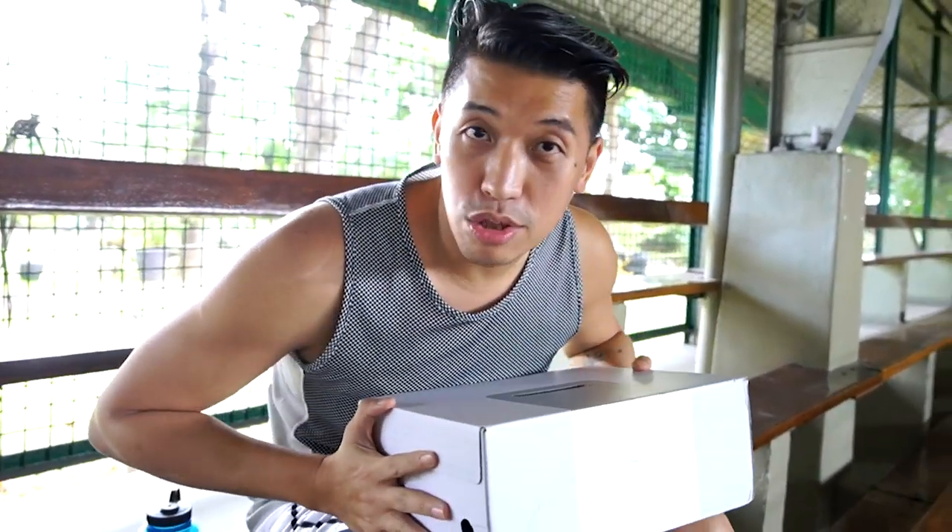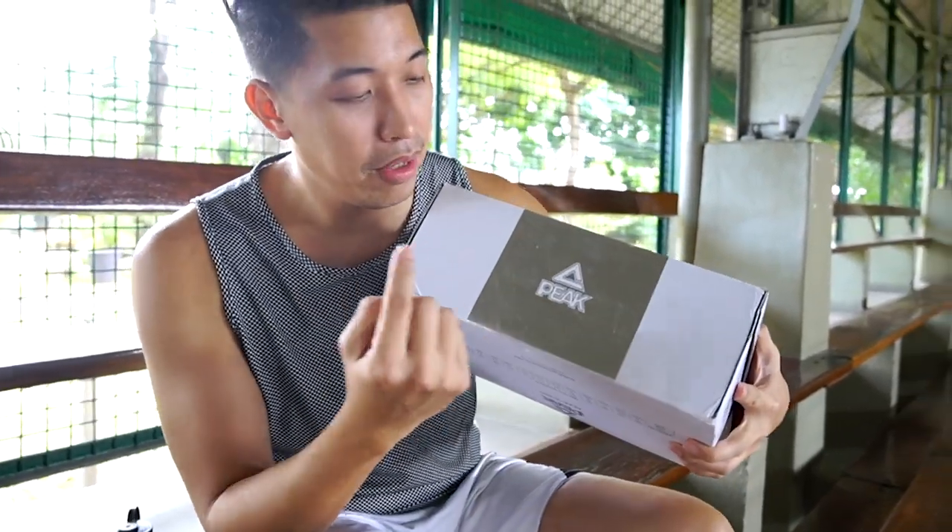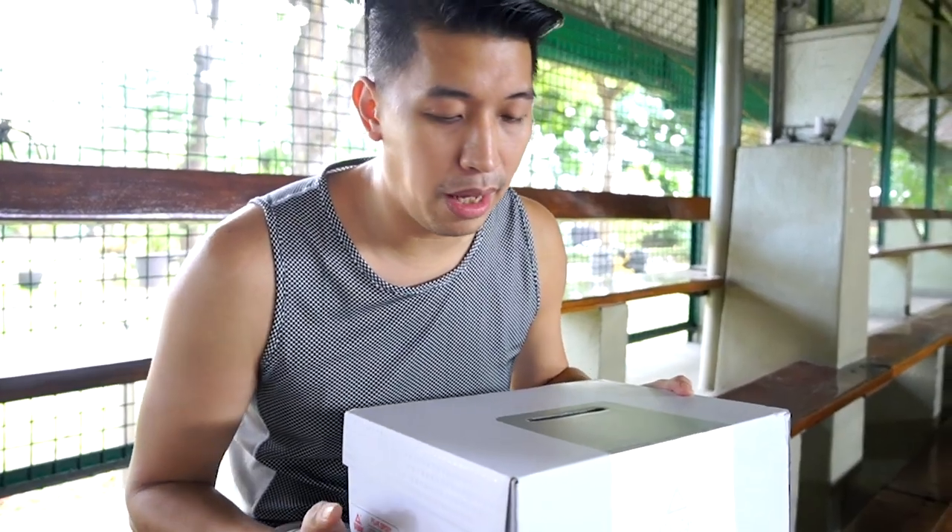Hello everyone, Marc Ches here and welcome to the channel. Today I just got this package and I'm excited to try them on — that's why I'm on the court right now. This is Peak. I got it about two weeks ago, it just came in the mail, so let's open it up.